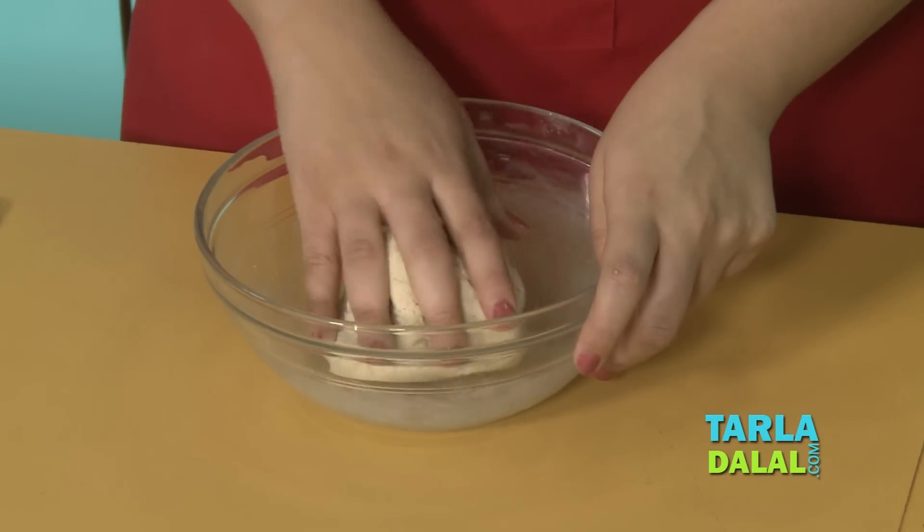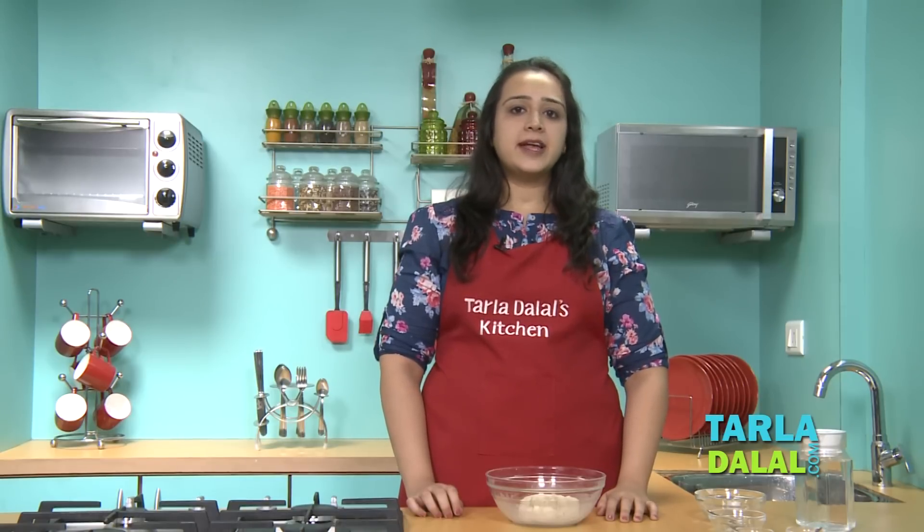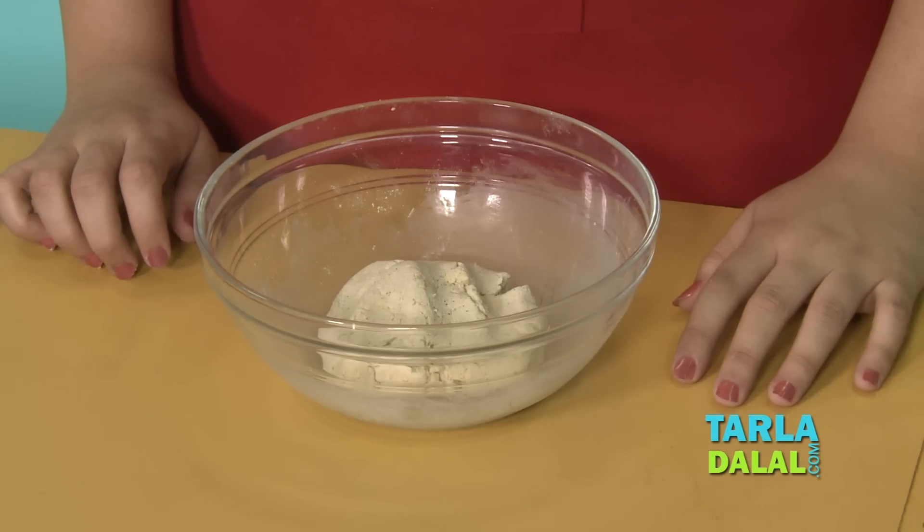Now we will knead it into a semi-soft dough using enough water. You can see here our dough is nicely kneaded now. Remember one thing — rajgira dough does not need any resting time, so start making the parathas immediately.